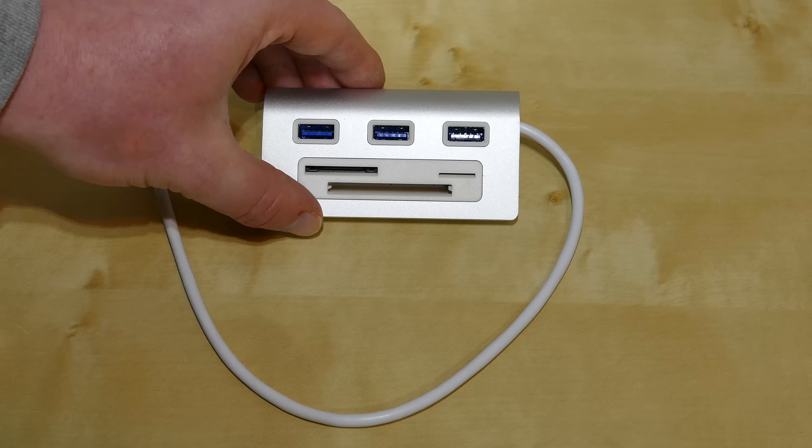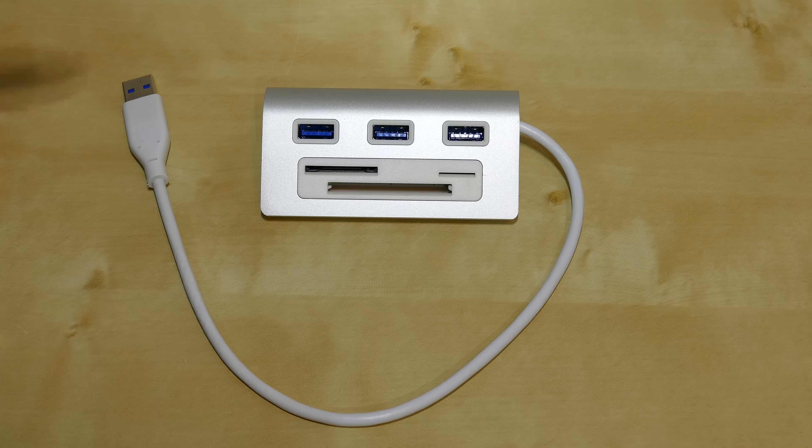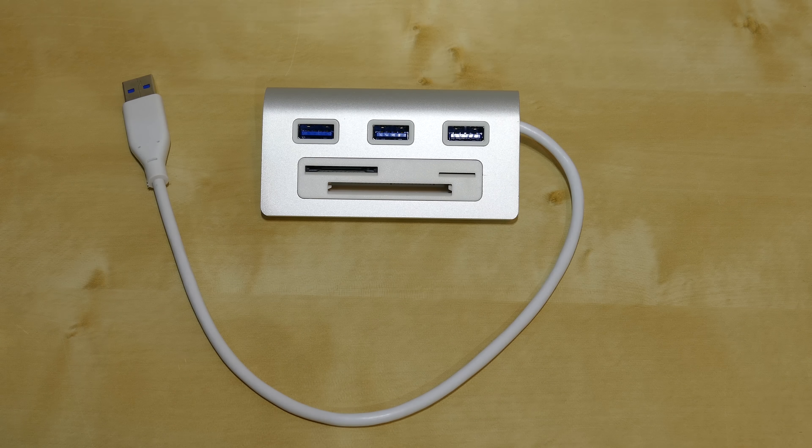On the unit itself we have several connections and interfaces. We have three USB 3.0 ports running at full USB 3.0 speed. There is one limitation: this does not work as a charger. The maximum current on each of these jacks is 900 milliamps, which is not enough to charge any mobile devices. The manufacturer clearly states that on the website.